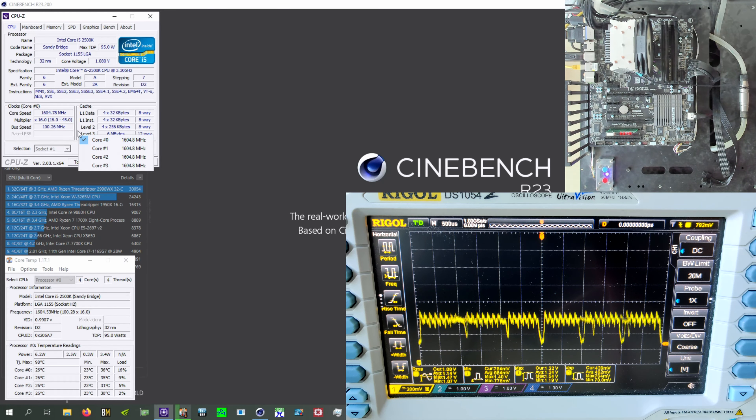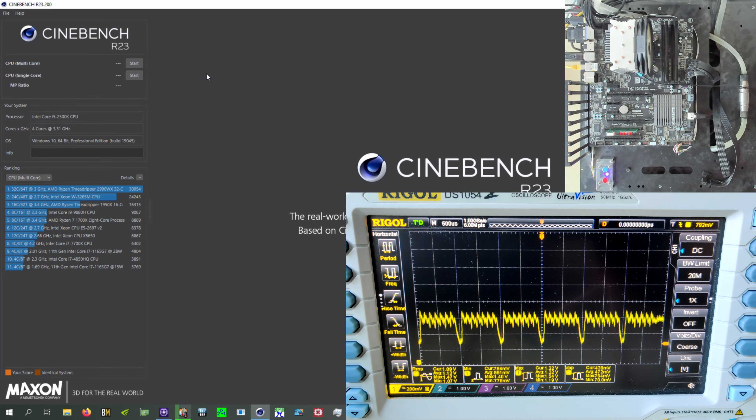The CPU is set to 4.5 GHz and gets about 1.4 to 1.45 volts under load, which is quite a lot — but this is also a very old 32nm quad-core, so it's not going to overheat from that. We will slightly hit thermal throttling in LINPACK, but it's not dramatic — one or two cores might drop a hundred or two hundred megahertz. This thing never draws more than about 140 watts.